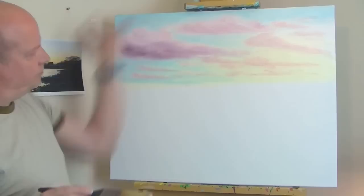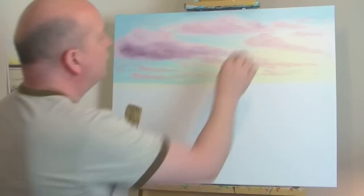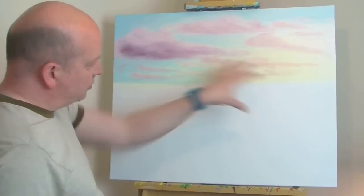I think the cloud is finished. I'm quite happy with that for now - no doubt I'll go over it and change a few things. But for now I quite like the colors. It's a very subtle, pastel sunset, so I think I'll leave it like that for now and start to fill in the foreground.